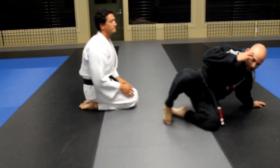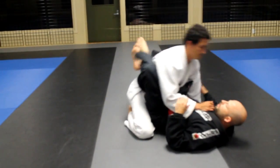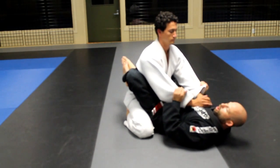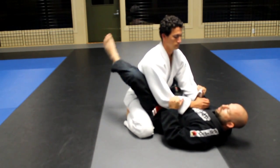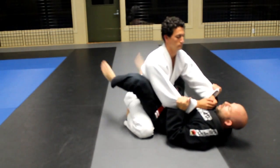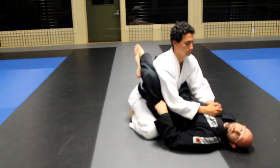Starting in the guard position here, I'm going to start off in my closed guard. Just a couple tips for you guys out there: always keep your guard higher than the belt. You never want your guard below the belt line. Always keep high and keep pressure with your legs against his ribcage.